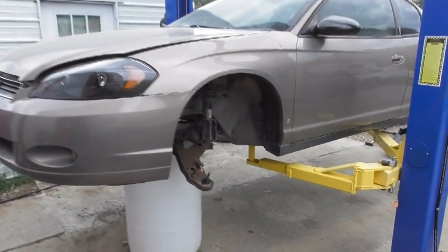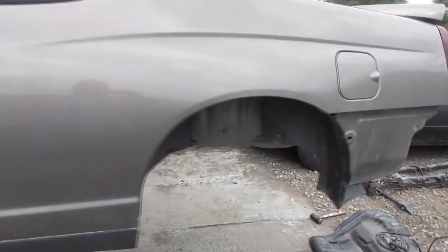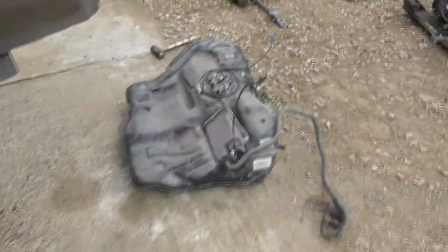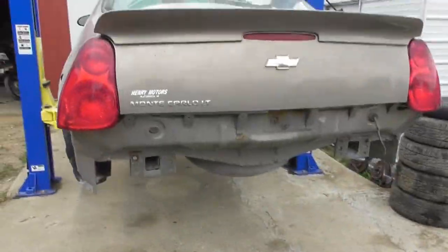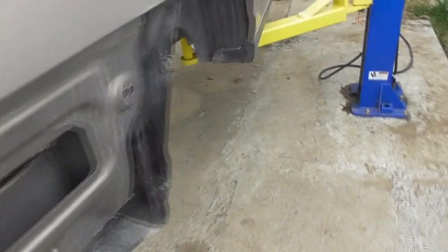We've got a little further on the Monte Carlo — we got all the parts off of it. This would be the whole rear suspension and gas tank removed. The rear suspension is not going to be used, and there's the engine and transmission in it which is also not going to be used. The bumper cover is off — probably going to use that again — and as you can see there is absolutely nothing underneath it, no drivetrain at all.